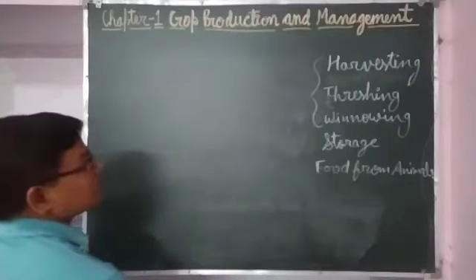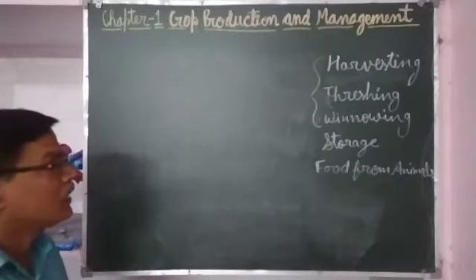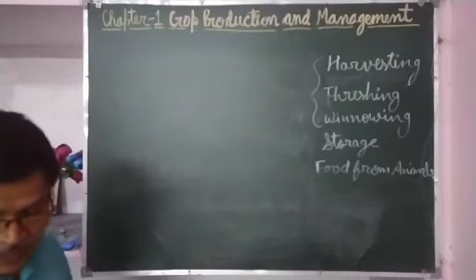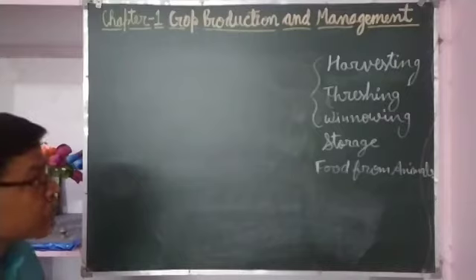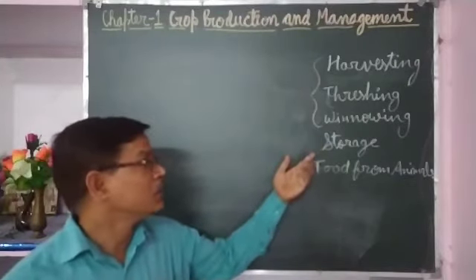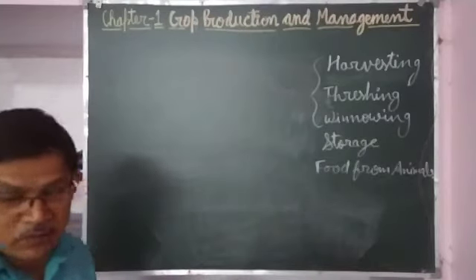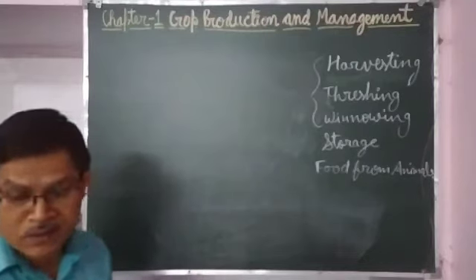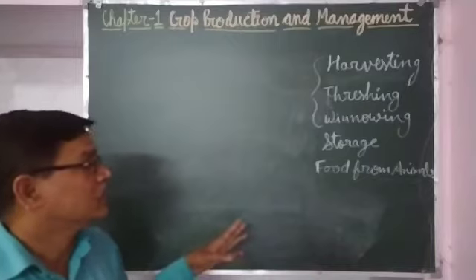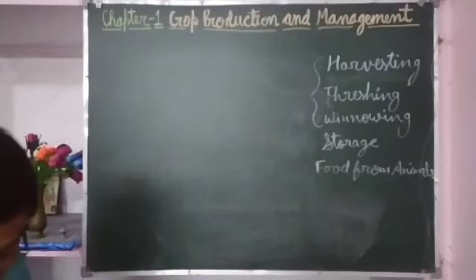After harvesting, threshing, and winnowing, whatever grains are produced — the crop yield obtained by the farmer — there is a need to store it properly. Because after such long effort, if the yield is not stored properly, it may be spoiled by microorganisms or eaten by insects and pests. The crop yield must be kept safe from these enemies.